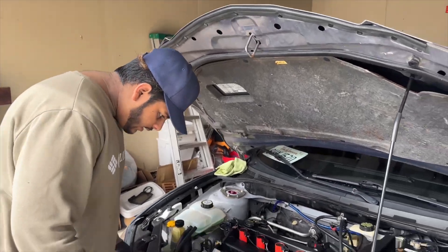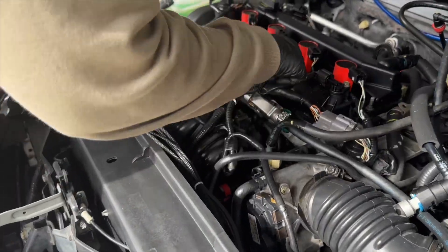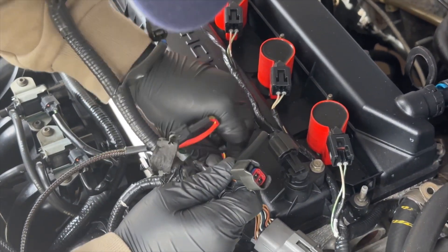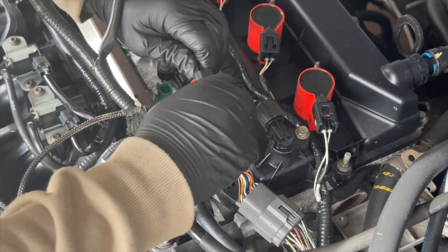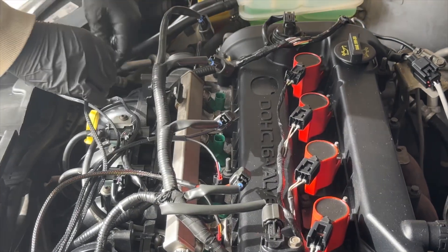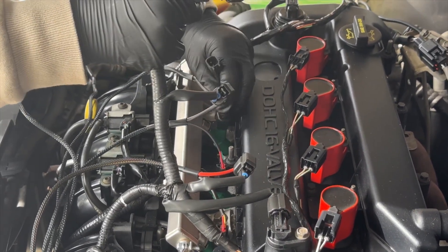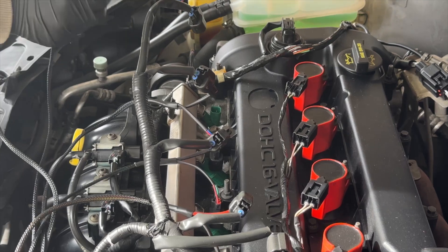Now we connect our male and female adapters to our injectors. The adapter connects like that, and the same applies to all of them — go through each injector the same way.